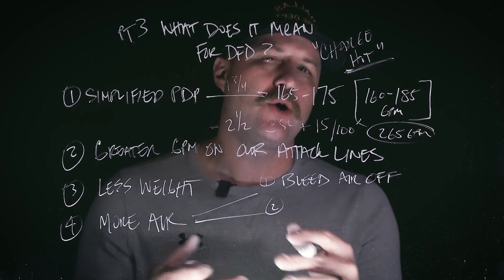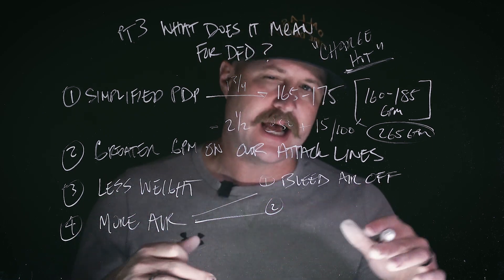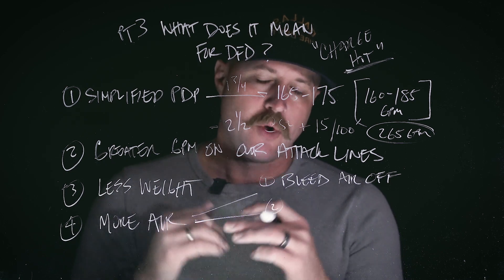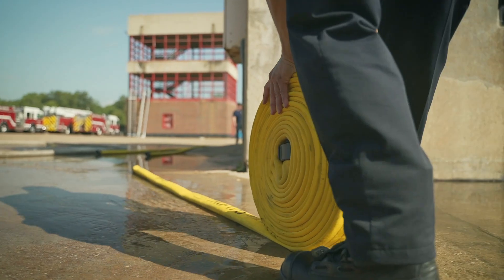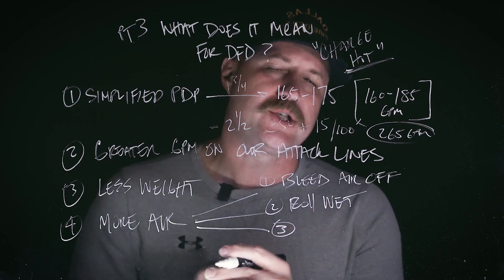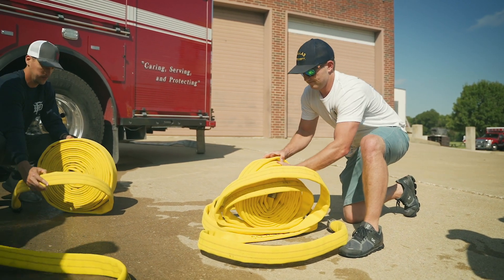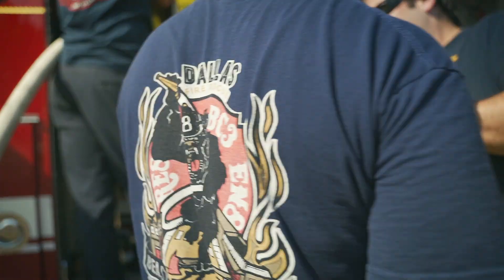The second thing to be aware of is how we're going to load this hose because of air being introduced into the line. Normally after a fire, we disconnect the lines, bleed off or walk off the water, bring the hose over to the apparatus, and flat load it back in. We're going to continue to flat load — that won't change — but we're going to roll the hose wet and then bring it over to the apparatus. The third piece is using something called a blooming onion, or onion load, to keep air out as we flat load it back into the tray.